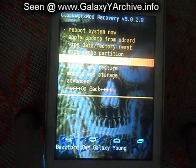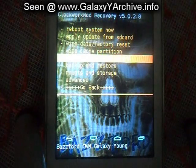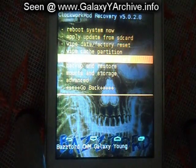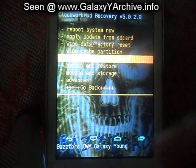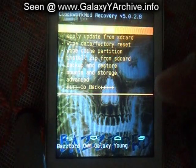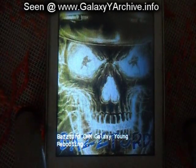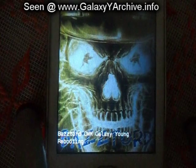I have also been warned that some options may not work for the Galaxy Y. For example, the restore option for the ROM, and possibly the backup too. So be careful what you use this for. Thank you for watching. You can find the download links for this in the video description. Thank you very much.